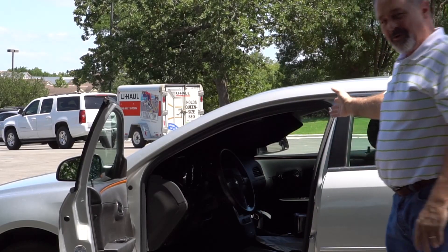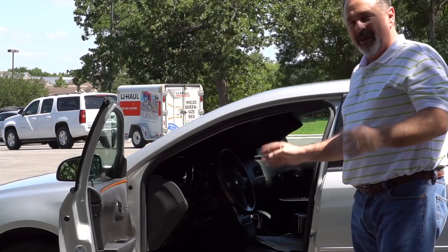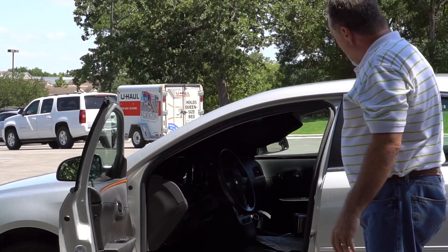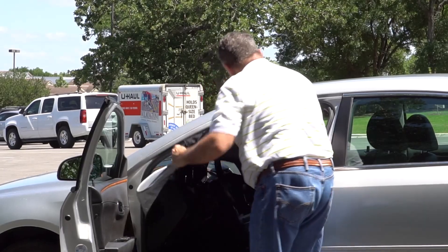I've got complete darkness in my front seat, all the heat is being reflected. Now let me take it out and show you how easy it is to fold it back up.